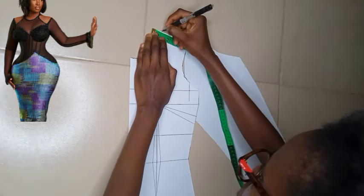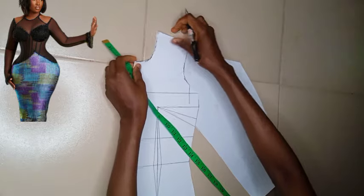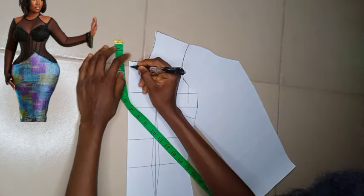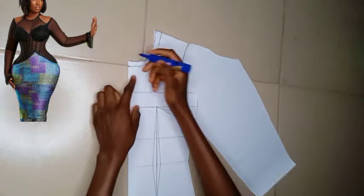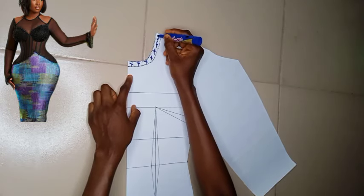Bear in mind that my neckline for the basic bodice is on the basic, so I'm going to be reducing half an inch from the shoulder and half an inch from the depth. I went ahead to retrace my new neckline, and the whole part that I'm using a highlighter to mark with an X, we are cutting it off.